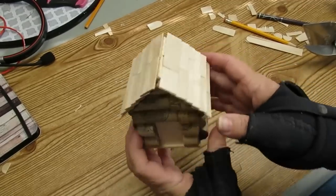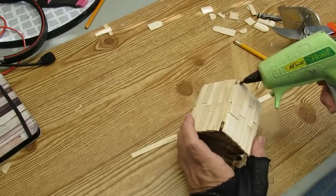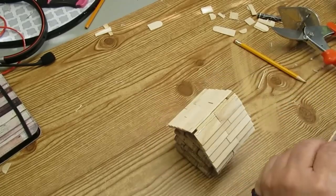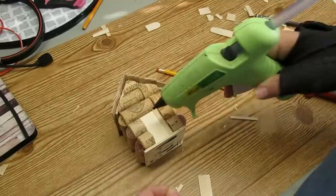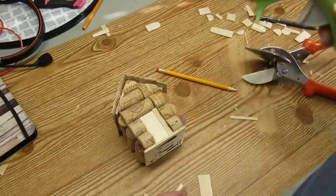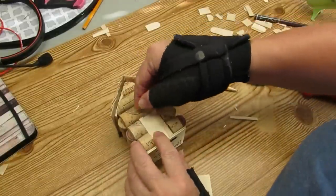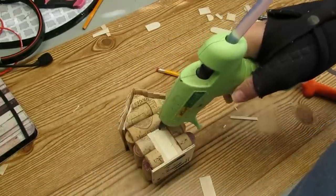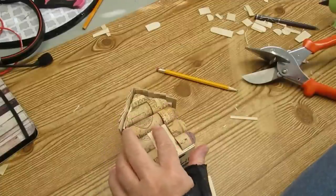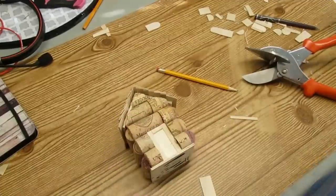The roof is almost complete — I just need to add a couple of longer strips to cover up the very top. For the trim pieces on the door I used a large popsicle stick, cut it in three pieces lengthwise, then measured out the height I needed for the side pieces, and I'll add three smaller pieces horizontally in the middle.